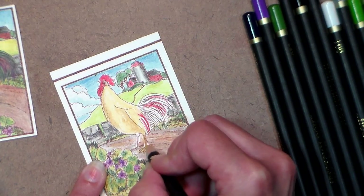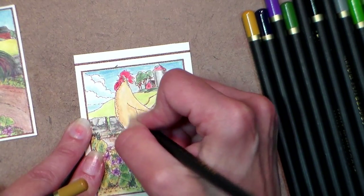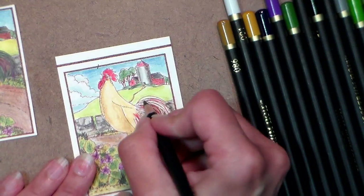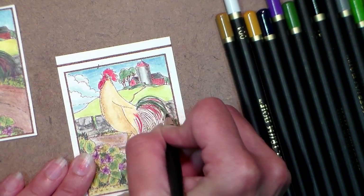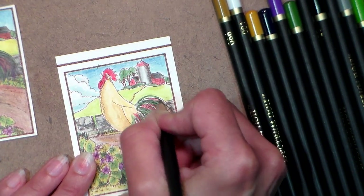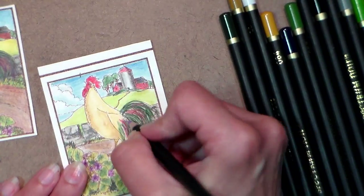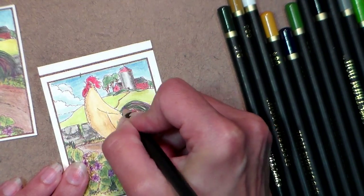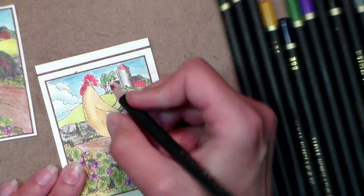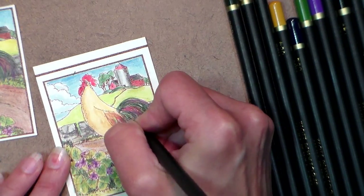Get the feet colored in. With the white I'm gonna throw in some highlights in the middle — it's just gonna make the body seem nice and plump. We go in with this dark green for the tail — a fancy rooster. I'm adding a little purple to bring out the violets in the ground, and some brown in there too to tone it down a bit.